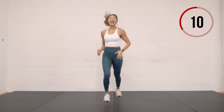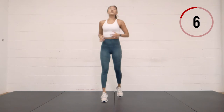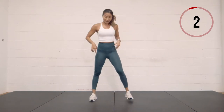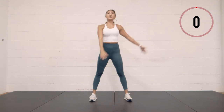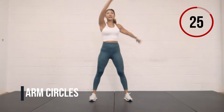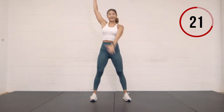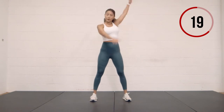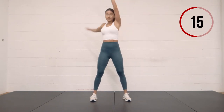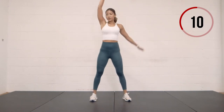We have ten more seconds here, and then we're going to plant our feet. Plant the feet down, arm circles forward. Straight arms, focus on that breath. Circle it backwards, opening up the chest and your shoulders.